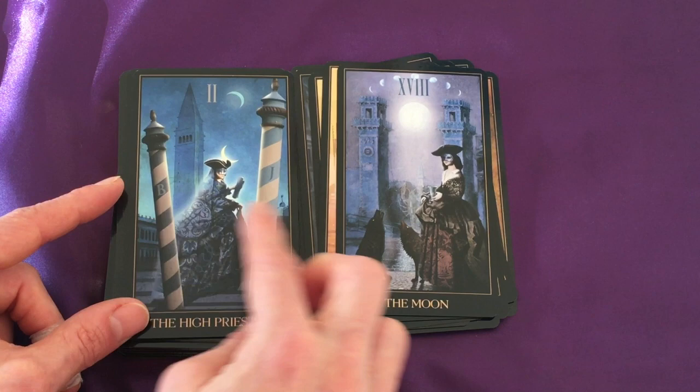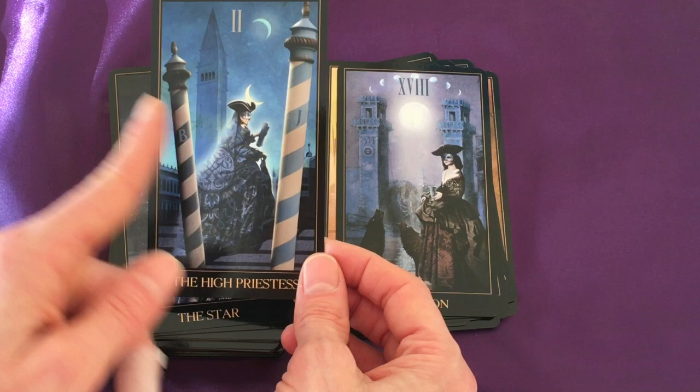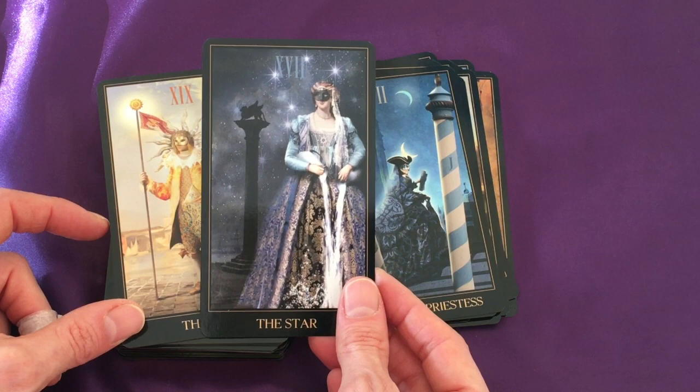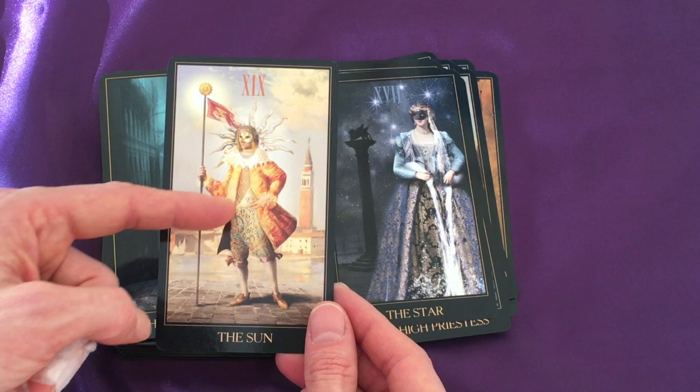The Moon — absolutely gorgeous. The High Priestess using these very traditional Venetian poles, and interestingly there's not water behind her — it's a tower instead. Lots of interesting touches here to dive deep with. The Star — there's a kind of shimmer on the column behind her. The Sun, beautifully vibrant with that sort of all-seeing eye.